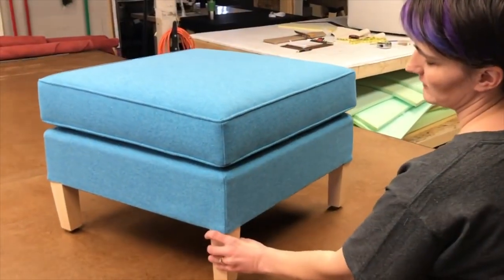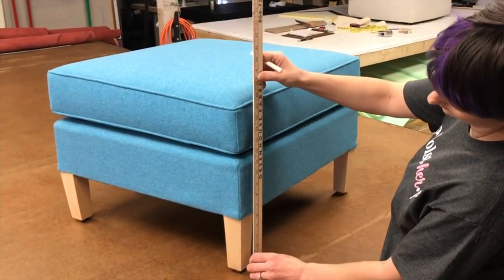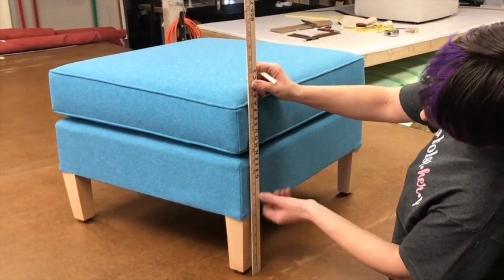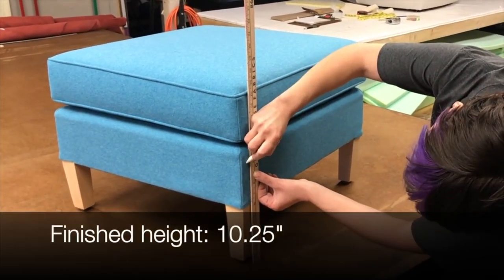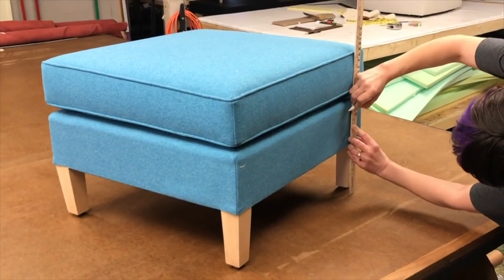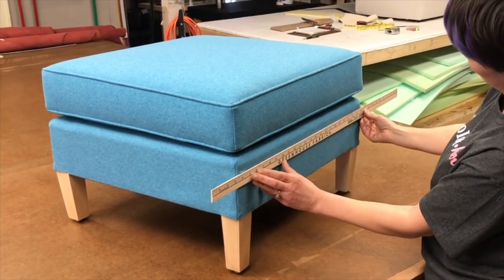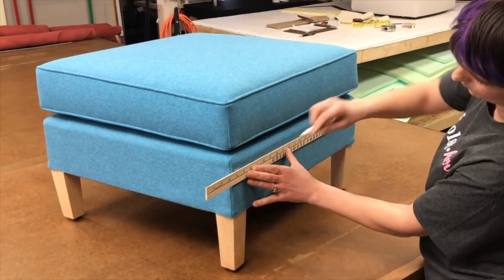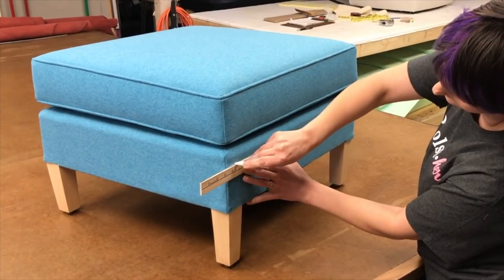The first thing we really have to do is decide how tall we want our skirt. I like a nice tall skirt on our ottoman, so we're going to aim for ten and a quarter inches. I'll give myself a nice accurate mark from the floor up and carry that across — that's where my welt cord is going to be, at ten and a quarter.